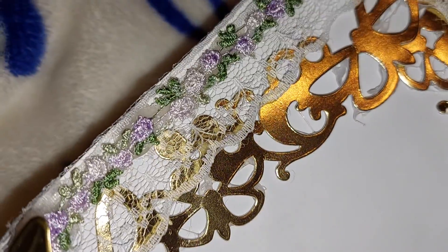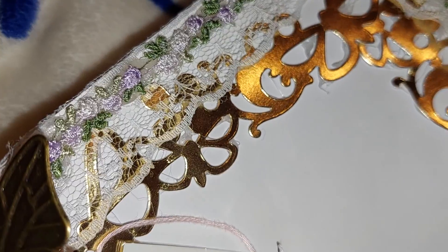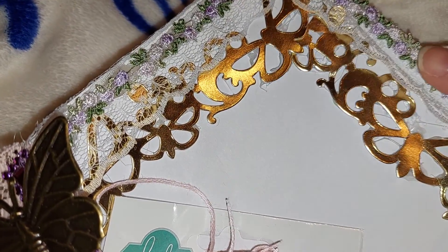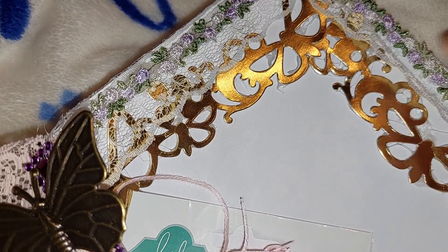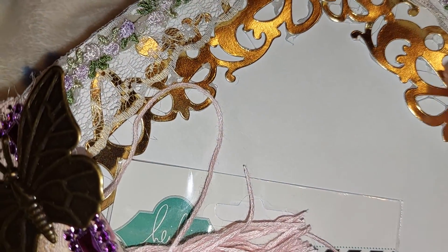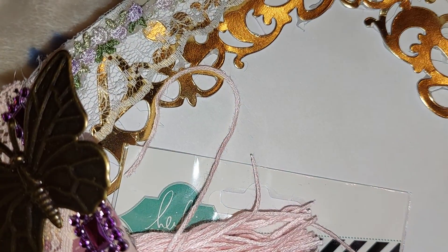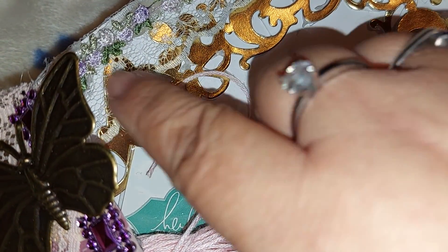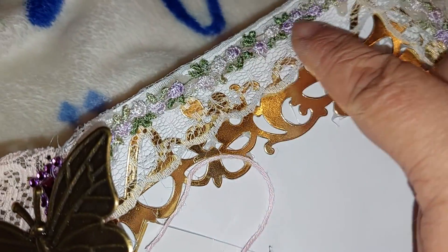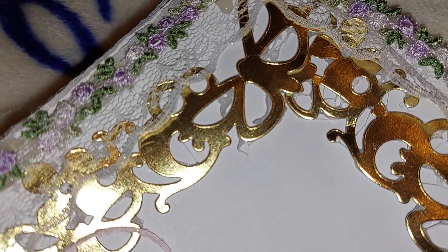I put white lace on top, but I didn't like it sticking out so I just folded it. Then I wanted to put this border — I cut it in half and it has butterflies on it, so it was perfect for this. At the last minute I put this trim around it, the nice trim with the flowers.